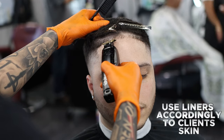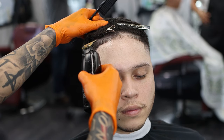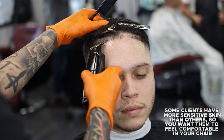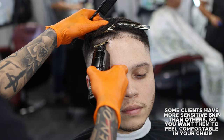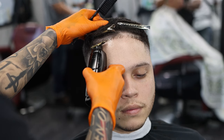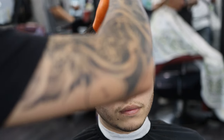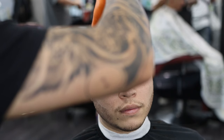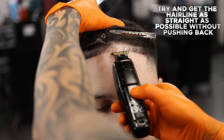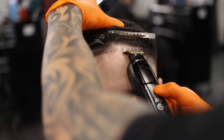Use liners accordingly to the client's skin. Some clients have more sensitive skin than others, so you want them to feel comfortable in your chair. Try and get the hairline as straight as possible without pushing back. Take care.